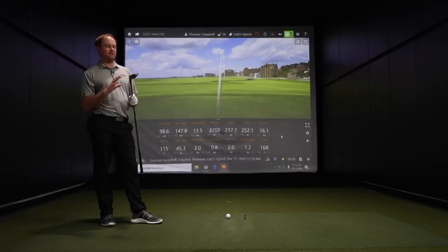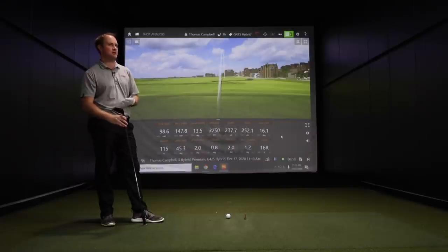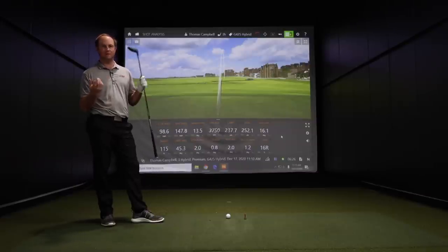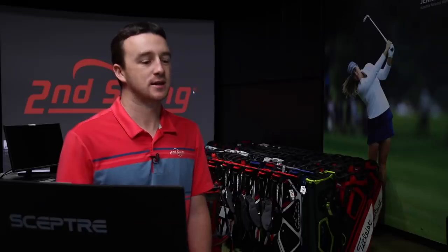It's important to work with a fitter to figure out what height and spin rate you should be getting out of your hybrid and compare it to an iron. A lot of times a hybrid is easier to hit than an iron — grab the four iron, grab the four hybrid, test the numbers. Most of the time the hybrid wins out. Let's get further into some of these features and technologies as well.